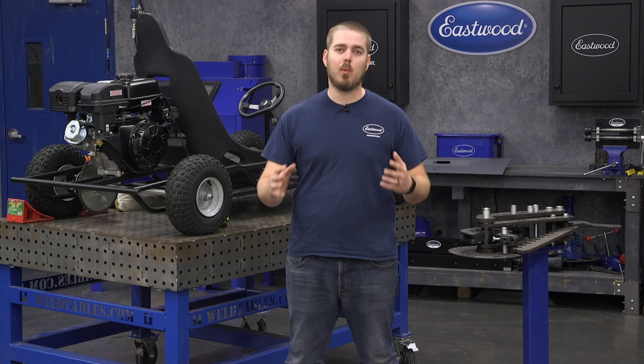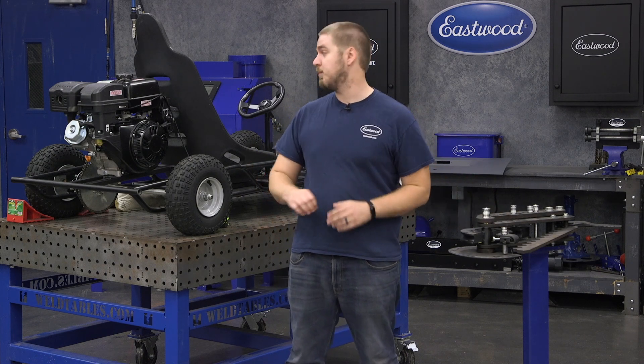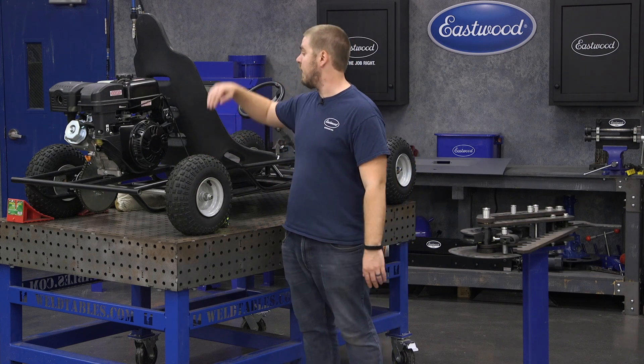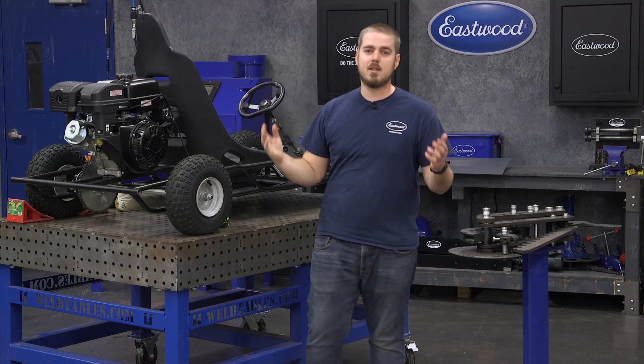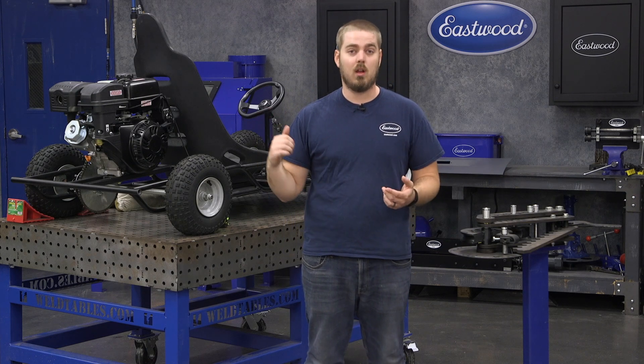All right guys, we're back working in the studio. Today we're going to build a little halo for the go-kart. We realize that there's really no protection if we were to flip this thing, and with a bunch of different people riding it, we want to make sure that whoever's driving is protected. So we're going to use the tubing bender, roll up some bar, and make a little halo that goes from one side to the other. It's a simple project, but it's something we really need to do to this go-kart. So follow along — we're going to build it right now.